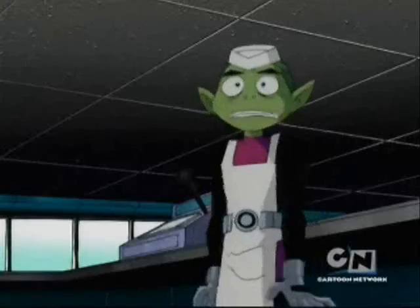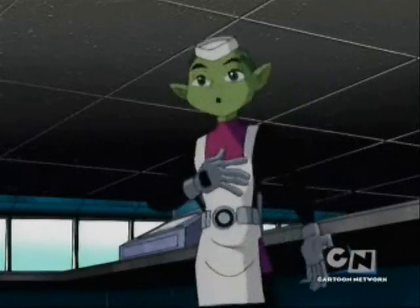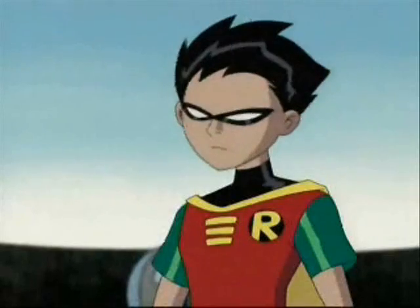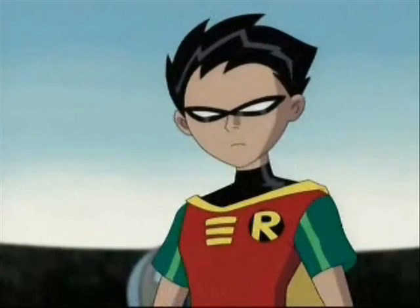Everybody loves hot dogs, even pasty hippies. Mine is hard to beat, a tube of meat, but now a question hits me: what the hell's in a hot dog? I shouldn't ask, maybe — cause I don't know any animals that grow cylindrically.